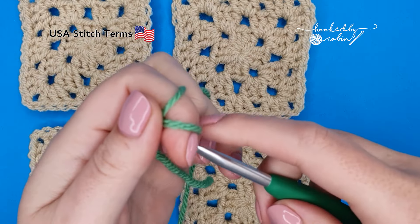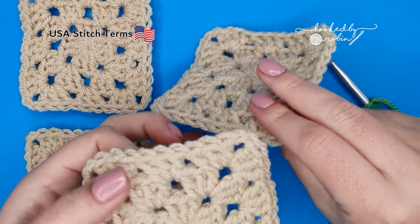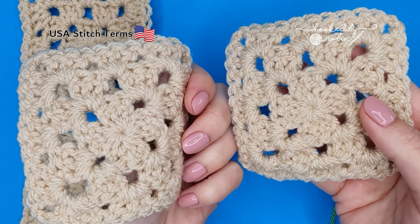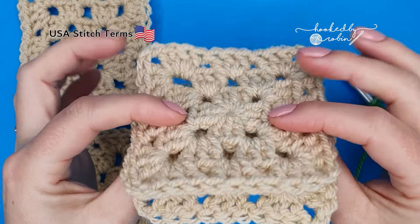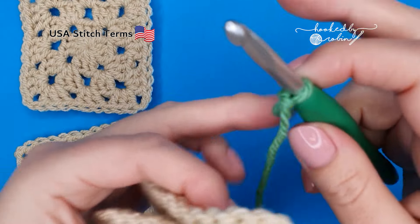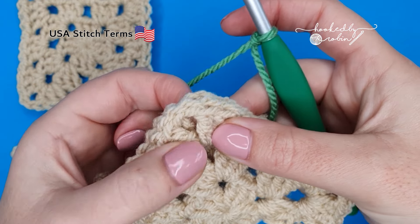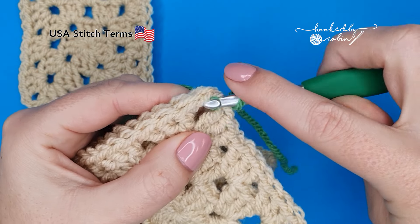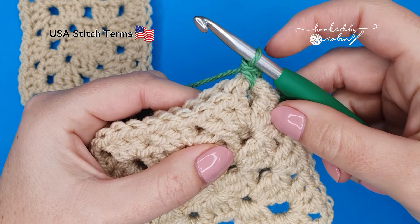Pop a slip knot onto your hook. Now pick up your first two squares and we want to place them with the wrong side facing each other. So this is the back of my work and I'm just going to press the back of my work so that they're touching, so I have the right side of my granny squares facing out. Now line them up and I'm going to work into this initial chain space of your granny square. Just pop my hook straight in there, draw up a loop. You'll have two loops on your hook, yarn over and pull through those first two loops. That's a single crochet.